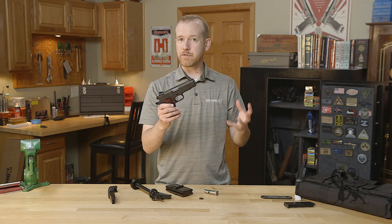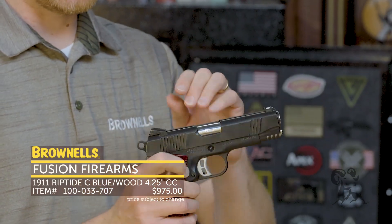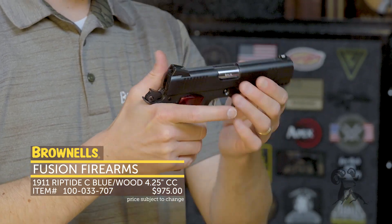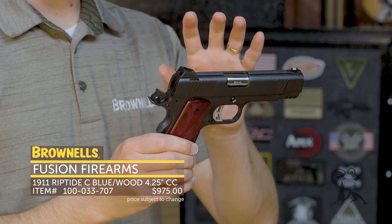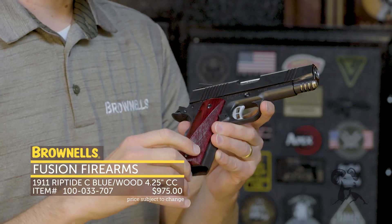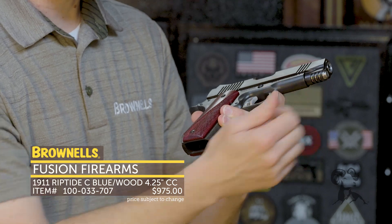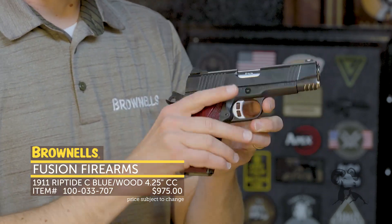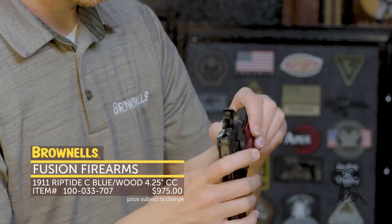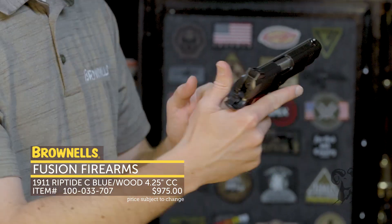New from Fusion Firearms we've got a few of their handguns as well as their parts. This is their Riptide, and this one happens to be in 9mm. Of course it's a 1911 — that's what they're known for — and they come in at a pretty sharp price point. On the Riptide you get a few nice features you typically see on custom guns: rear and front serrations nicely done, a slightly different cut on the nose, and they've chopped away at the bottom of the dust cover. You also get an enlarged slide release, safety selector, and Novak-style sights with a white insert on the front.